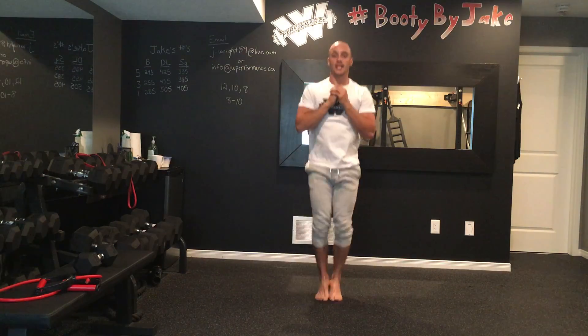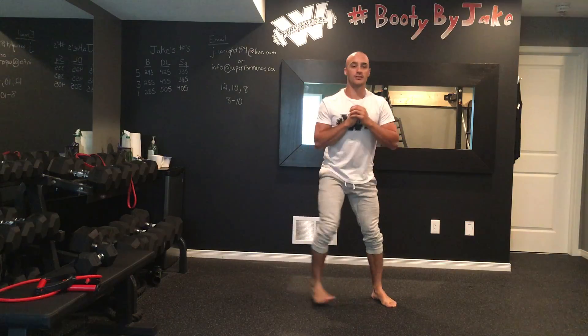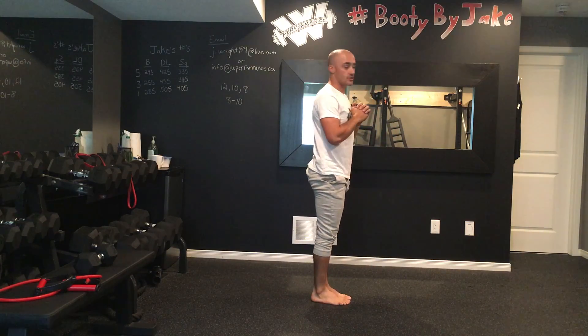That's one rep. The pace you want to go is whatever you're comfortable with, but ideally you want to be coming in and out, back and forth at a nice steady pace. I'll show you from the side just so you can see what my spine is doing.